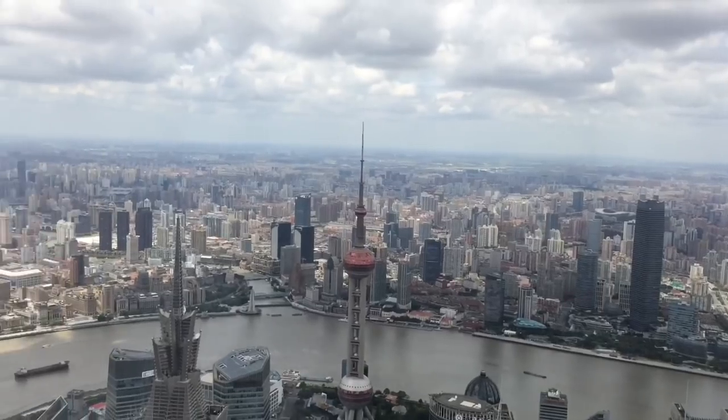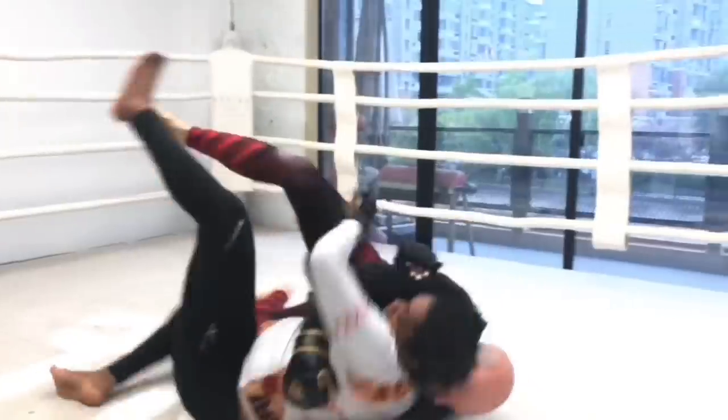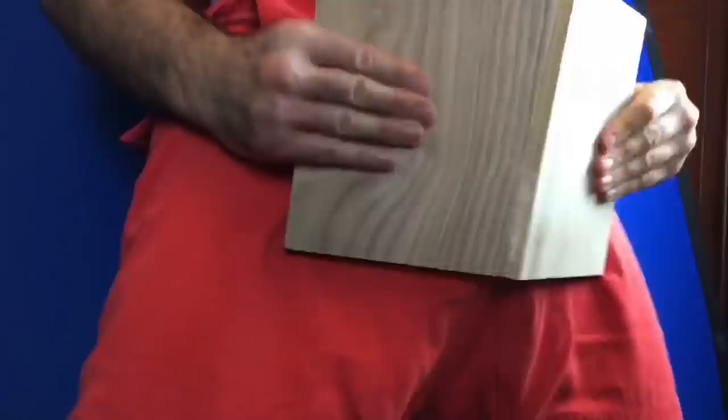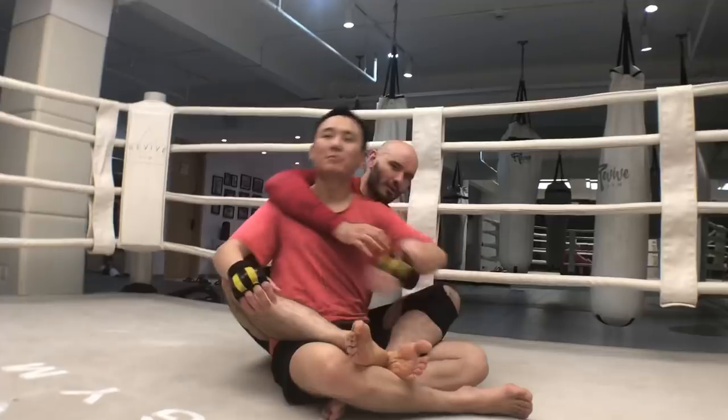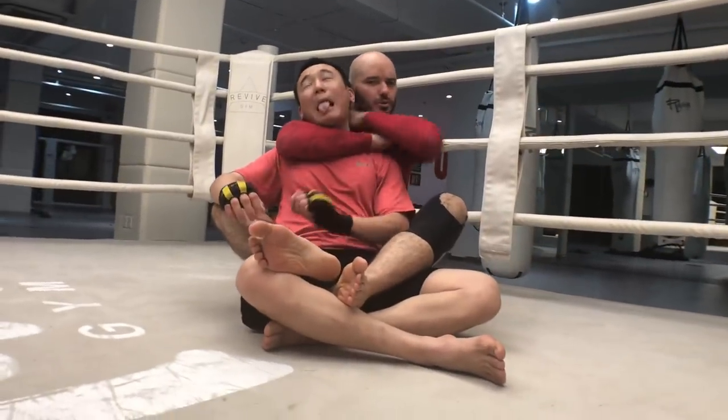Hey, it's Ramsey Dewey over here at the UFL Gym in Shanghai, China. With my assistant Chow right here. We have a question on YouTube about submissions from back mount besides the rear naked choke.